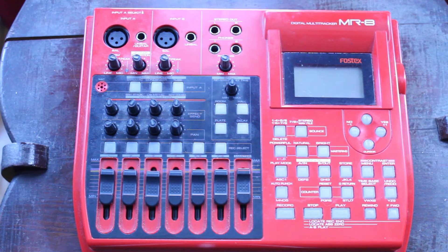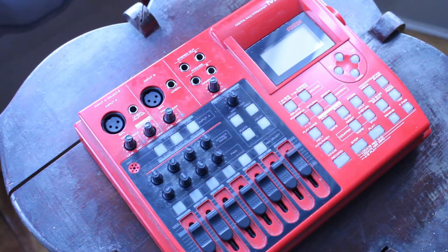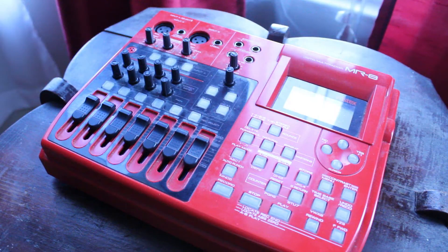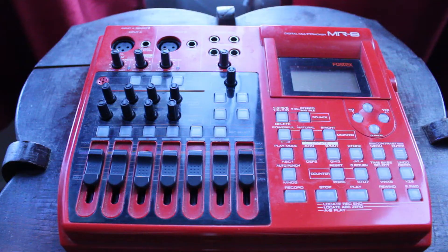Today I'm going to be talking to you about the Fostex MR8 digital multitrack recorder. I bought my MR8 back in 2003 and since then it's been a real workhorse. To this day I still use it quite frequently. I've used it for numerous projects over the years — countless songs, remixes, podcasts, you name it. It's a true workhorse that I would strongly recommend.